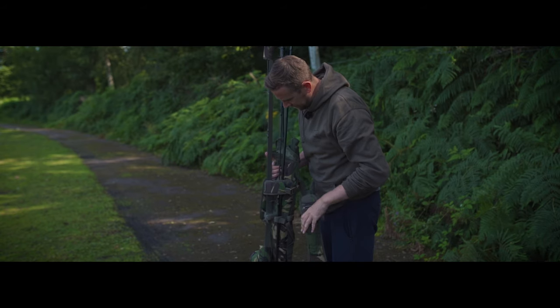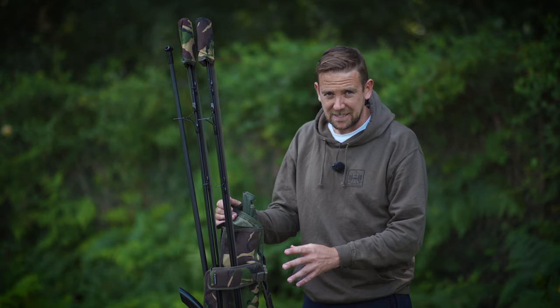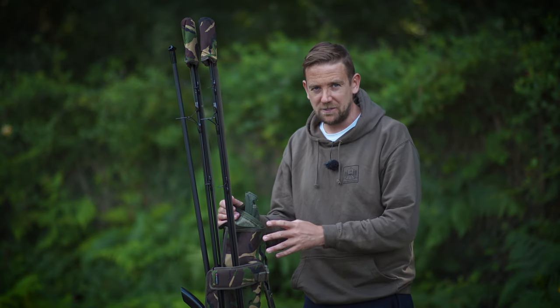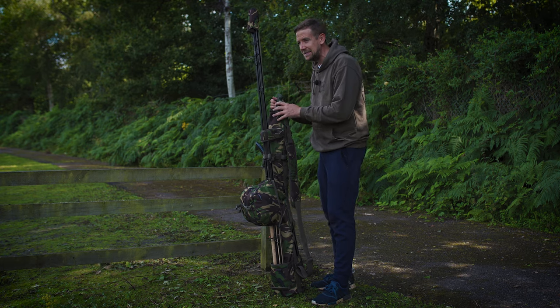There is a quiver in the Spiro range, but that's a bit bigger. It's got a hood and large internal pockets. This is basically the easiest, quickest way to keep your rods together, sling them over your shoulder, and get travelling. So there's no bells and whistles, but this being Spiro, there are plenty of neat features.